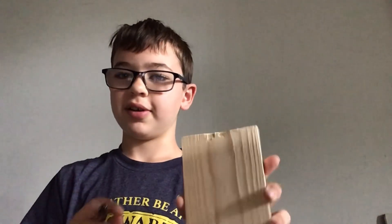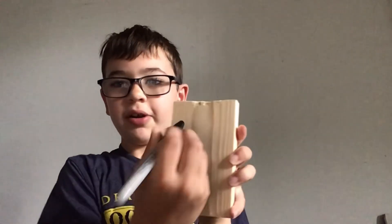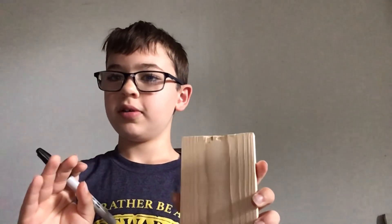So we got the whole playbook sanded. I got my Sharpie and I'm gonna start doing the drawing. I can't figure out how to make it so that you guys can see it, so I'm just gonna cut to the next clip where I've got it done.